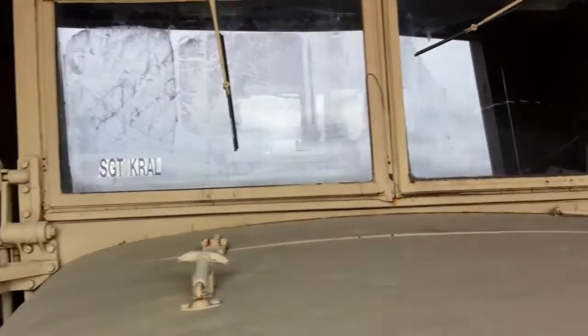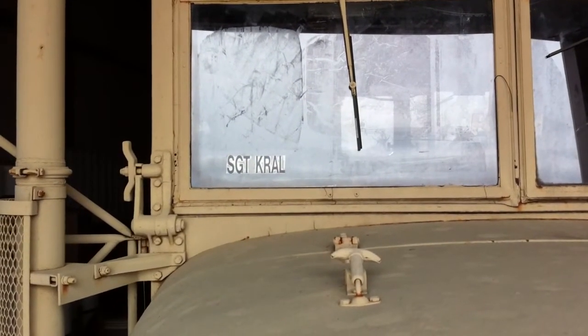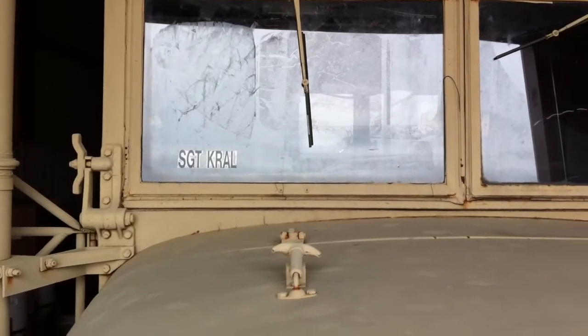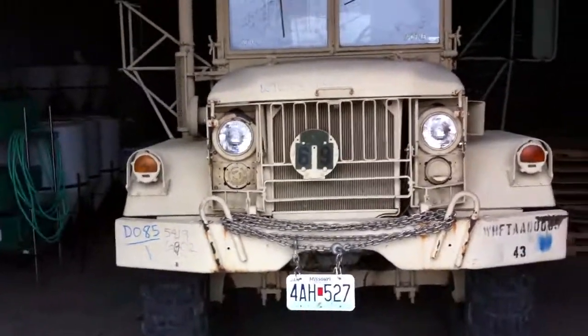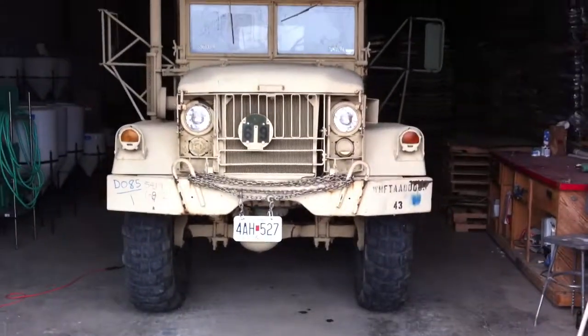We have flipped the headlights. You'll notice Specialist Finley and Sergeant Crawl — those are the names that were on it when we picked it up at Fort Knox. That is my 1985 Kaiser Jeep Bobbed Deuce.